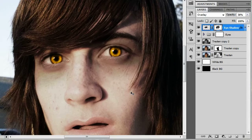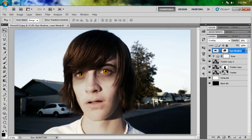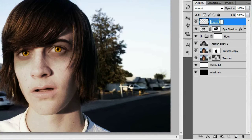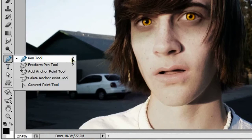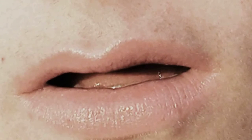Zoom out to the canvas size by hitting Control+0 to get a good look at how things are coming along. The only thing we have left is to add in some fangs under his lips. We'll make a new layer and call it fang. Swap to the pen tool, which is right here, or you can hit the letter P. Zoom in, and we're going to make one anchor point right around here, right above his lip. Click and drag to make it curve.